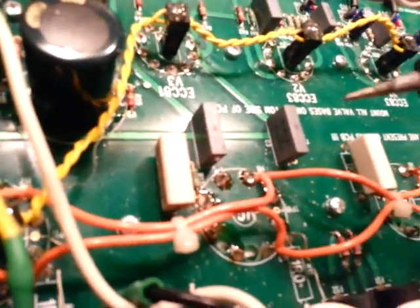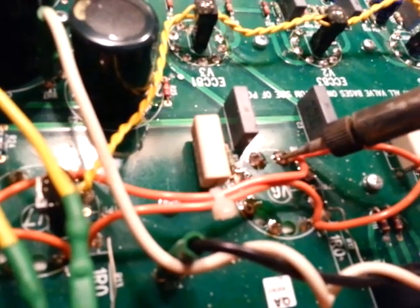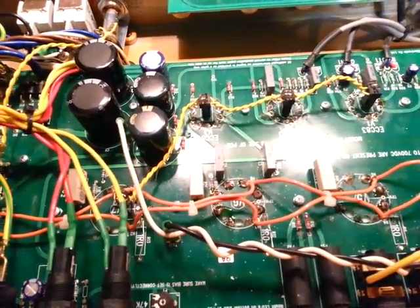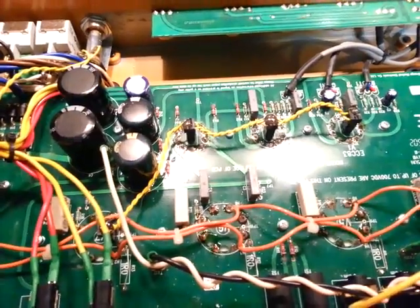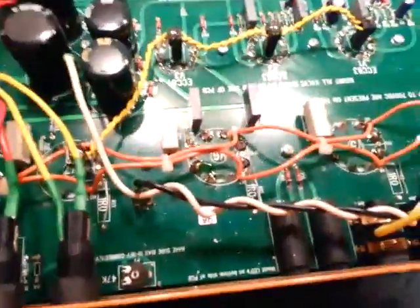As you watch it cool off, it instantly oxidizes and turns white. That little cover of white is oxidation, and that oxidation will get between the pin and the solder. So it's a pain in the ass — what you're going to have to do is remove all the solder on every pin.